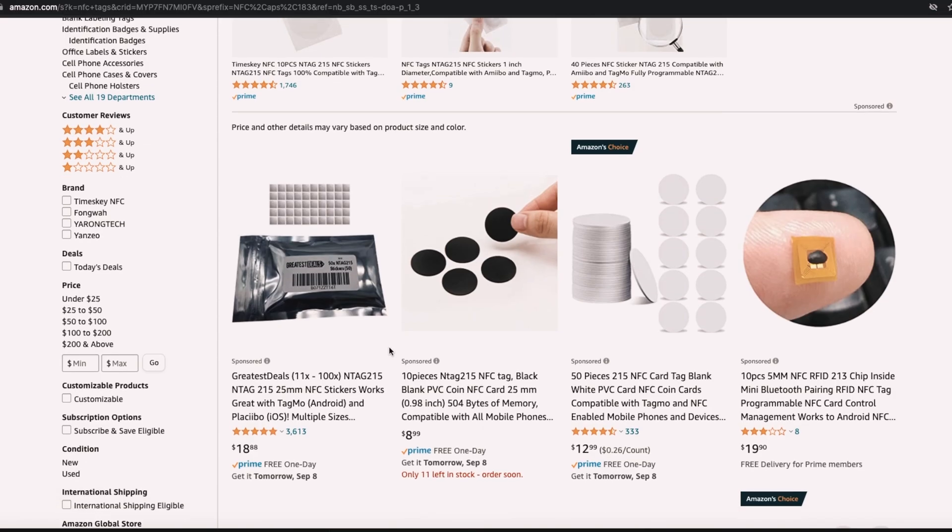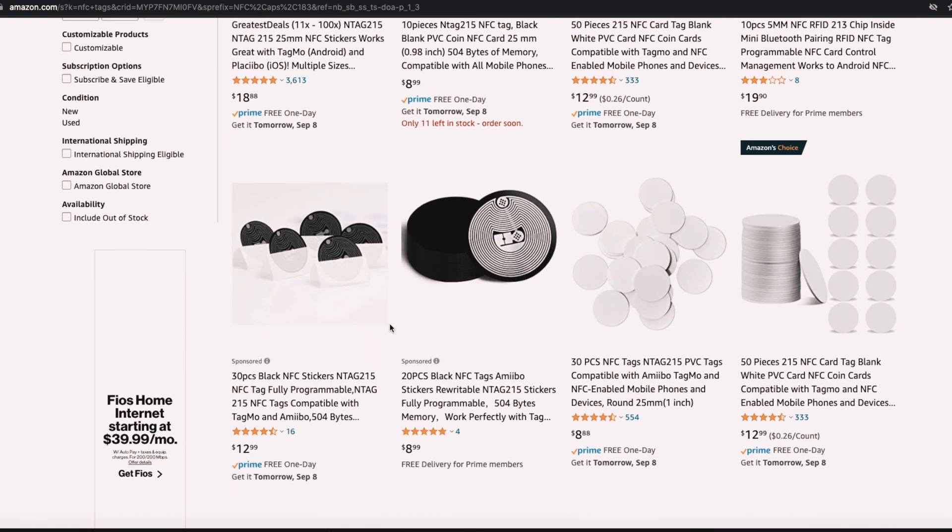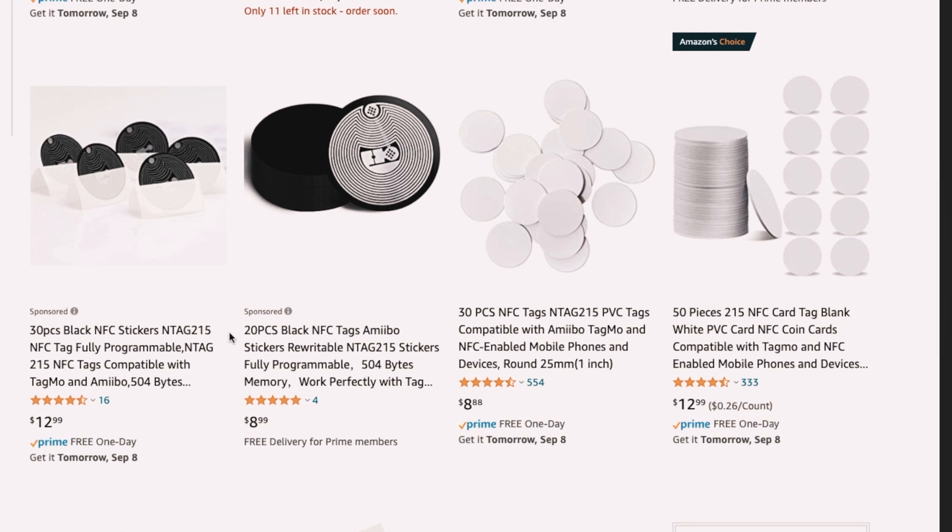NFC stands for near field communication. It's been around for about a decade or so, and NFC antennas exist in most modern day phones — your Androids and your iPhones XS and later. NFC automations and NFC tags have been around for a while, but people are just starting to use them outside of things like Apple Pay or Samsung Pay. These tags are very affordable — I bought a pack of 30 for about nine dollars off Amazon, link below.